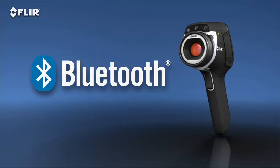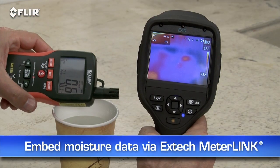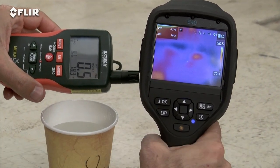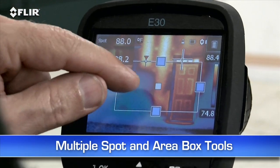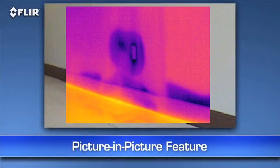You can also connect via Bluetooth to a wireless headset to record voice annotations, and to X-Tech MeterLink tools so you can embed data from your moisture meter right into your thermal images as you capture them. Other E-40 features? A higher-res visible camera, and multiple area box and spot meter tools to help you compare more temperatures in the scene.